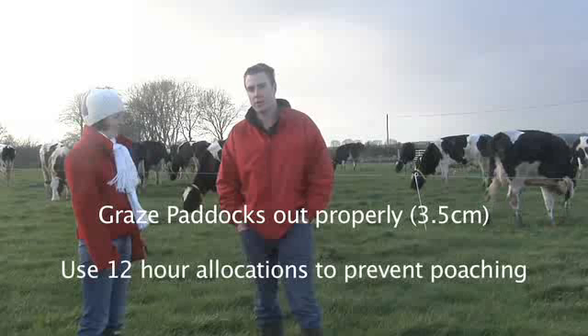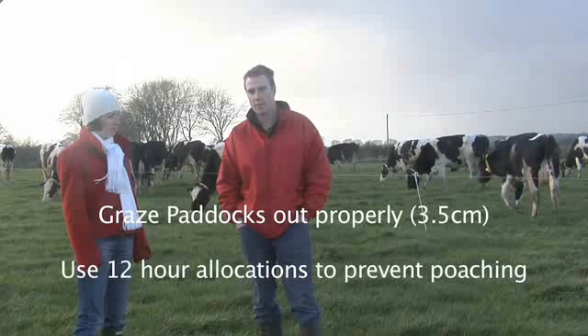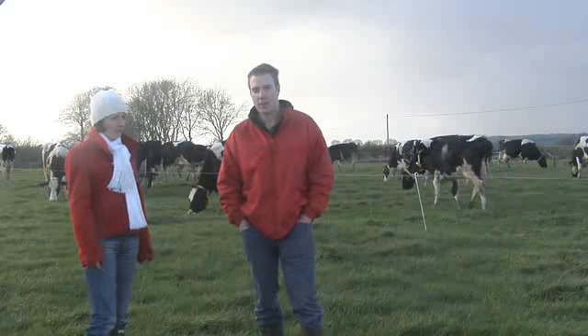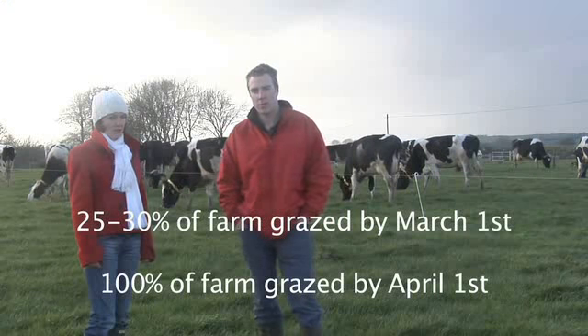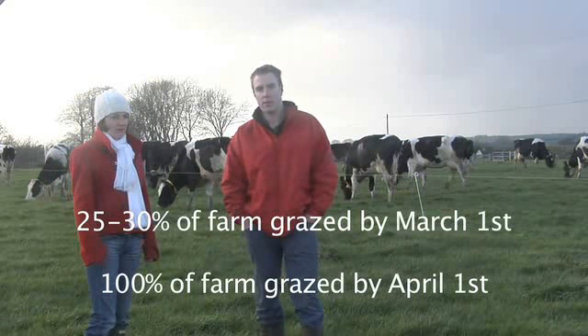The critical issues for March are to graze paddocks out fully to 3.5 cm, to allocate grass on a 12-hour basis, and to have 25-30% of the farm grazed by the first of March and 100% grazed by the first of April.